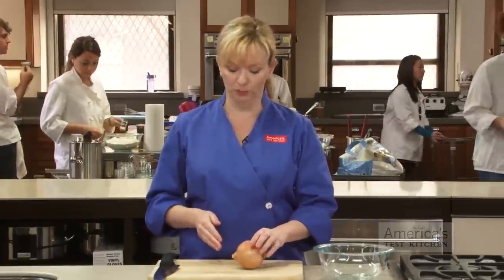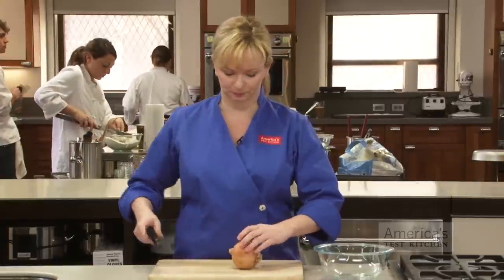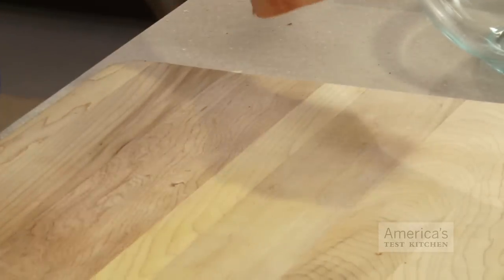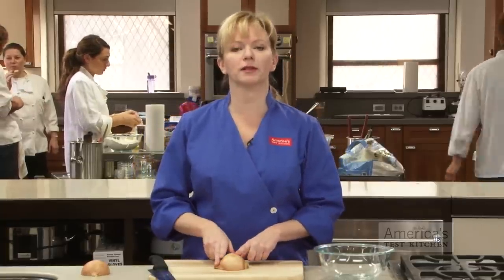For my first cut, I'm going to halve the onion from pole to pole — that means from the stem end through the root end. Then we can place the onion half cut-side down on our board.